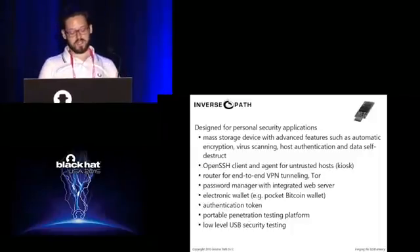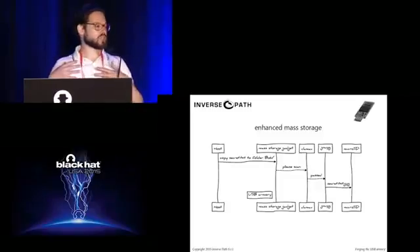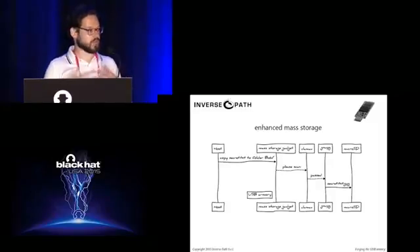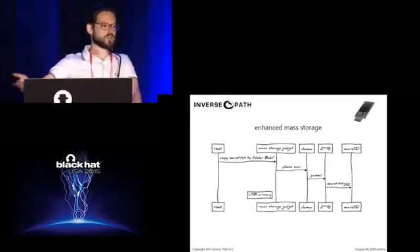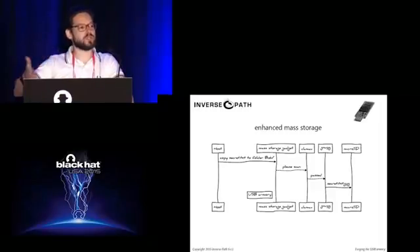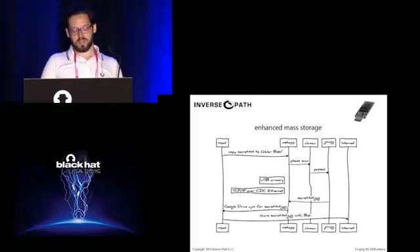Our first idea was to have enhanced mass storage — something where if I copy a file on a device, it would be optionally scanned for malware but encrypted with something we know, whether GPG or similar, and put on storage in a way we control. We thought of a device that would emulate mass storage — the protocol normally used for USB drives — but allow us to control the encryption process happening on the device itself.